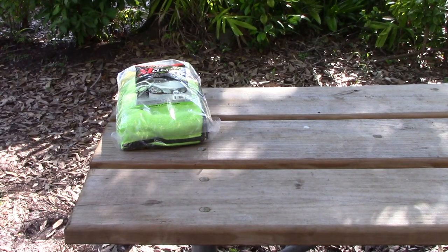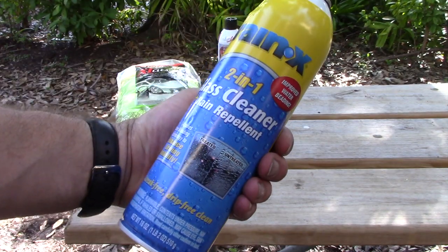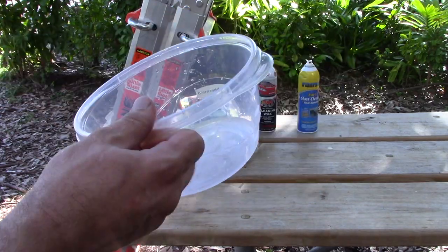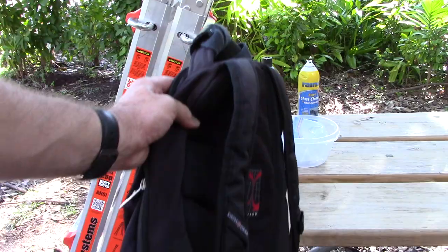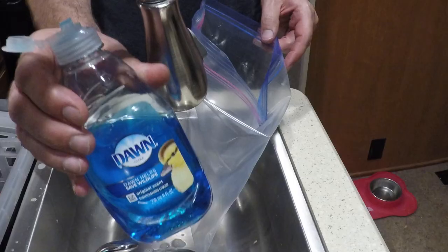Before we get started, here's a list of everything I'll be using today: microfiber towels, FW1 cleaning wax, Rain-X glass cleaner, a ladder that can reach the top of your RV, a Ziploc bag, a Tupperware container, a backpack, and Dawn detergent.